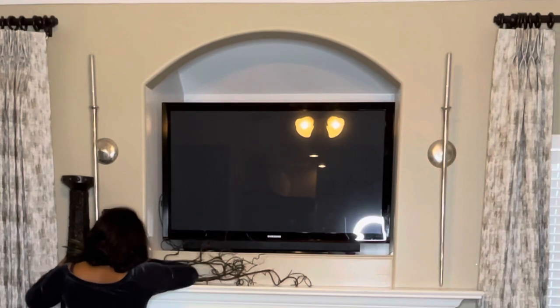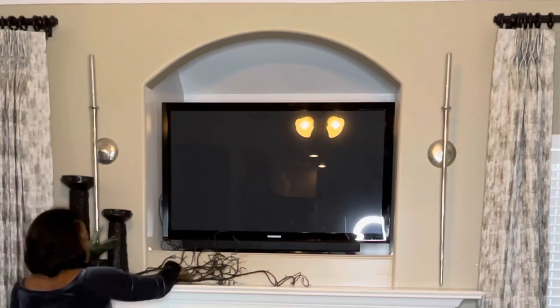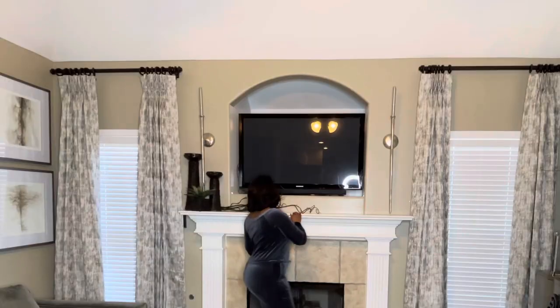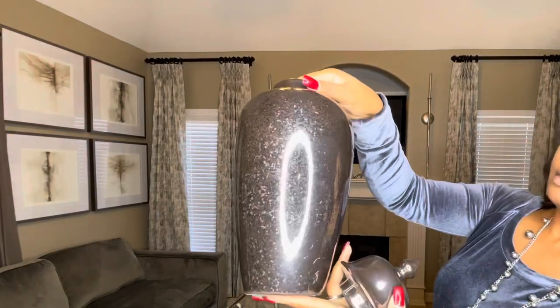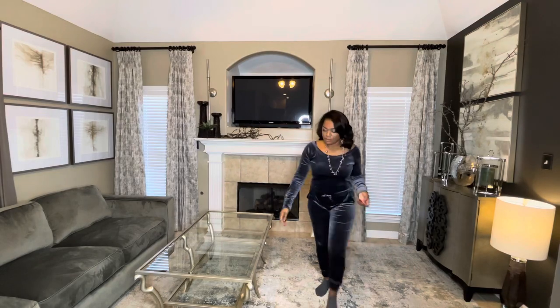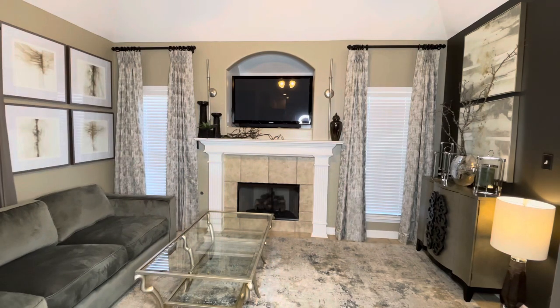I'm going to cascade these black stems across the fireplace — I've had them so long I can't even remember where I got them from. This is a new ginger jar I got from HomeGoods. As you can see, it's black but it has flakes of gray in it.